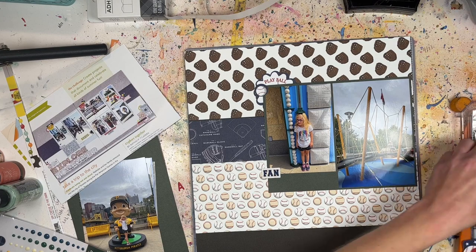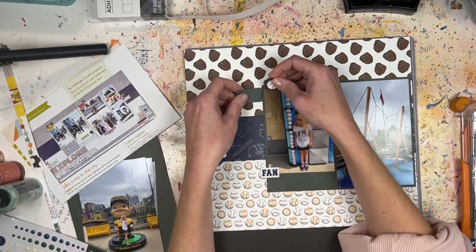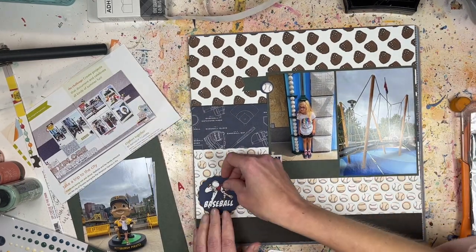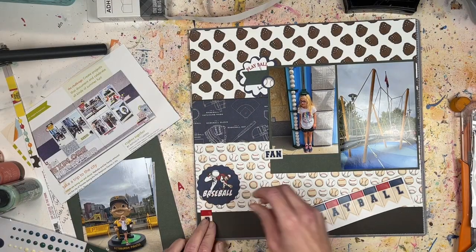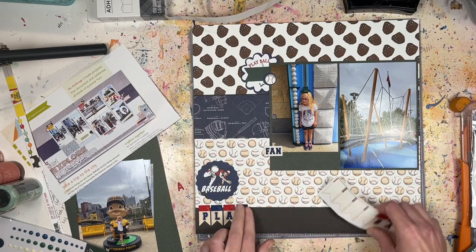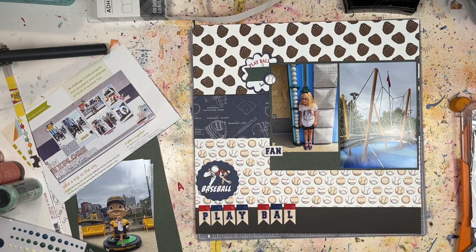I'm posting this after Thanksgiving, so if you're in the United States and celebrate it, happy Thanksgiving — I hope it was great and the food was good! This is a two-pager so it's a bit longer than a single page layout, but I did cut a few things out to help shorten it. Up at the top I have a little embellishment cluster along that first photo at the top left.